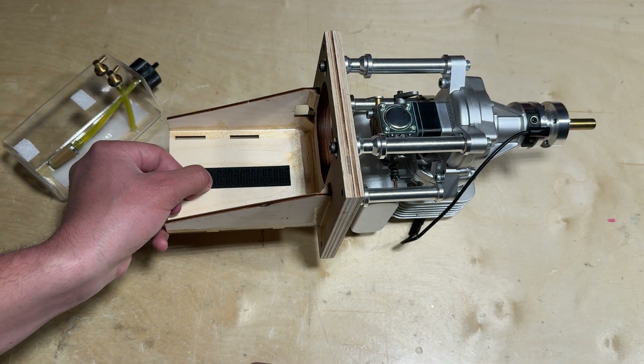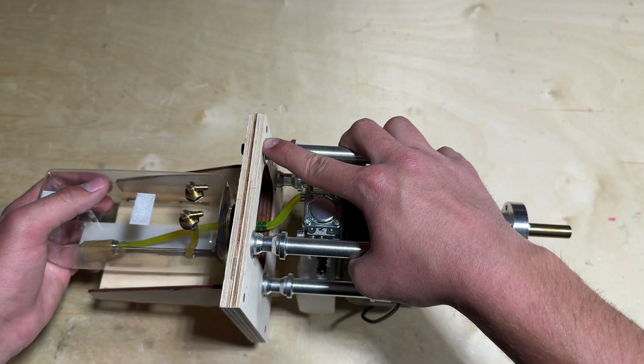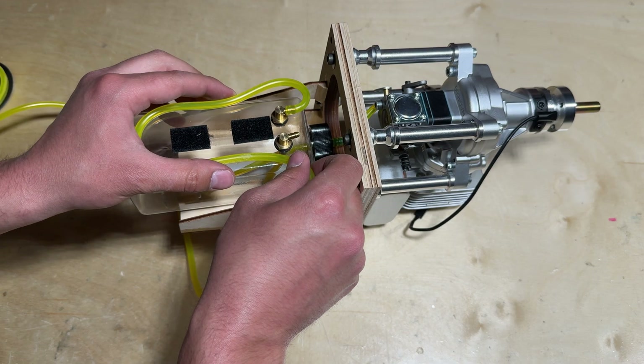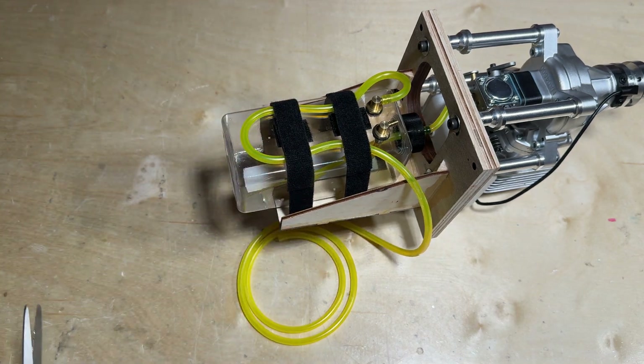Up next, you can install your fuel tank. Once again, I am using a different fuel tank than the one supplied with the X-Cub 60cc — I typically like to use a clear gas tank. There is nothing wrong with the one that comes with the X-Cub 60cc, but I had a spare clear gas tank and decided to use that one.